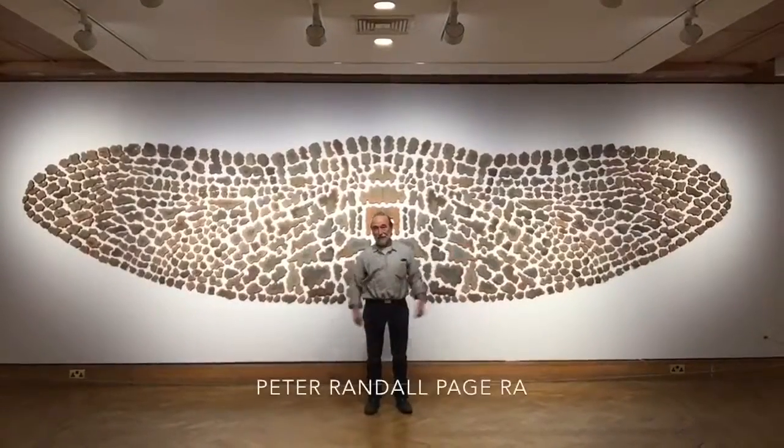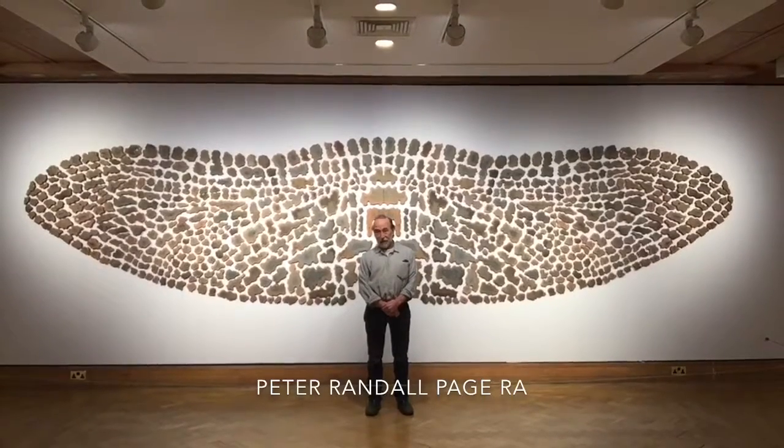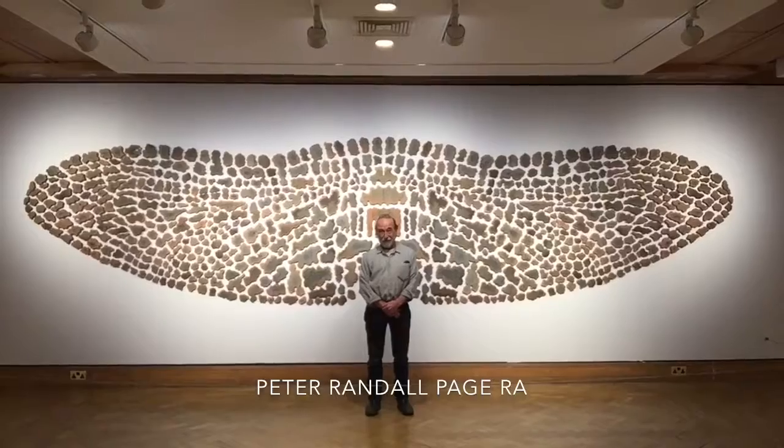Well, how fantastic to have a record of putting this artwork out. It's called 'Wing,' it's made of brick clay, and it involves quite a lot of processes, as you can see in the little film. But anyway, there it is, and thank you for putting it out for me.